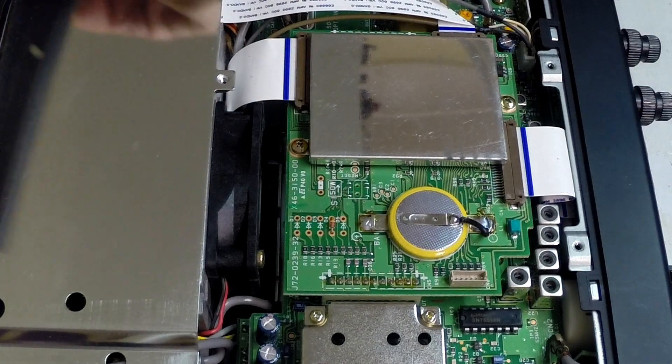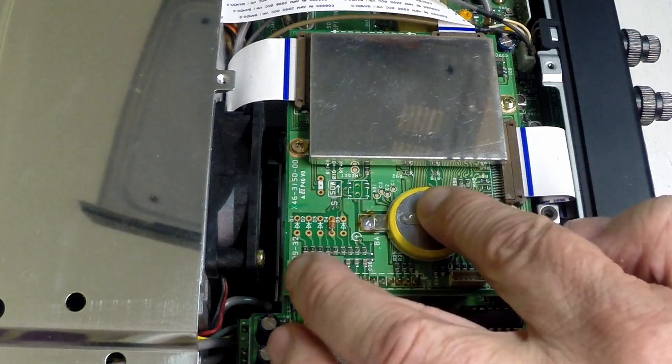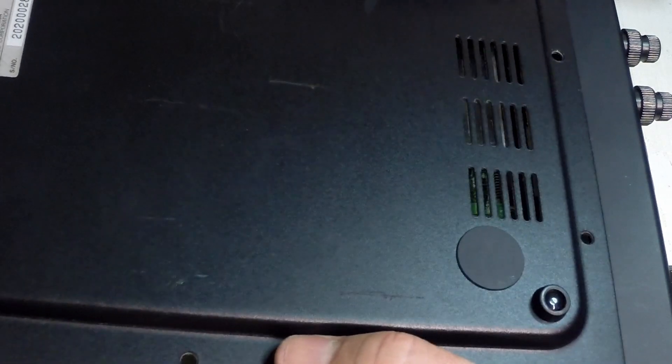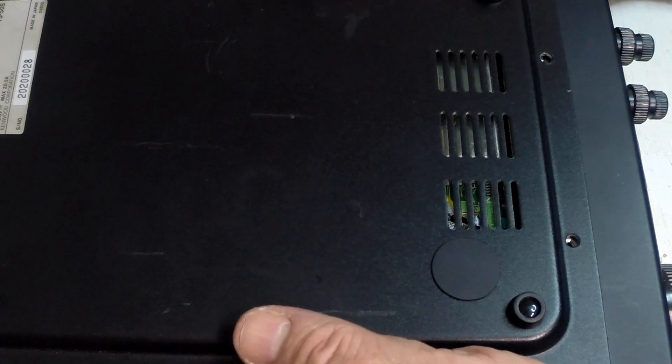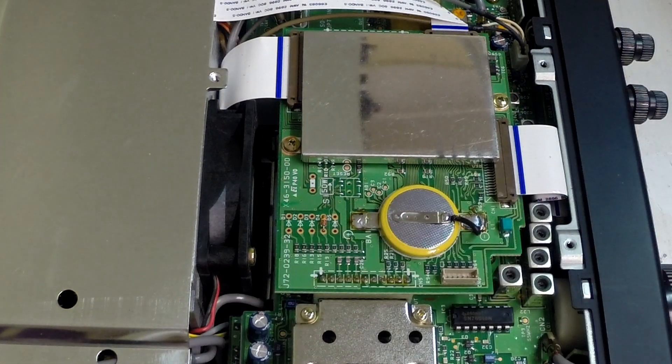The cover sits a little proud, which is what you want, and it will not contact the cover once it's on. You can see through the grill that the battery is probably six millimetres below, so there's no contact. This is also the negative side of the battery, so it would possibly not be an issue anyway. You could put a bit of tape on there, but I'm not going to do that.